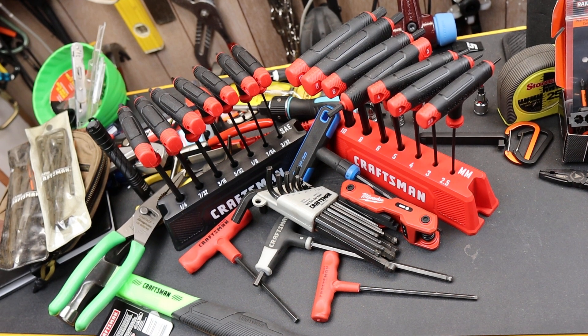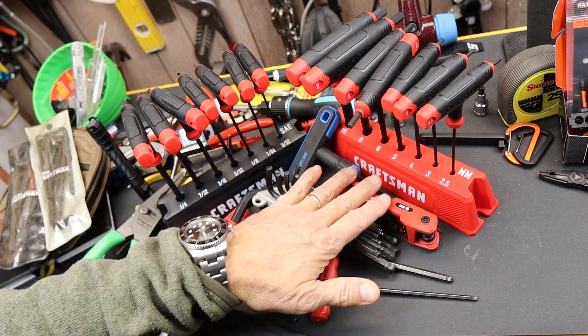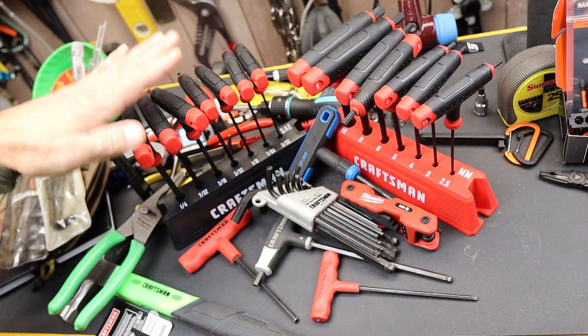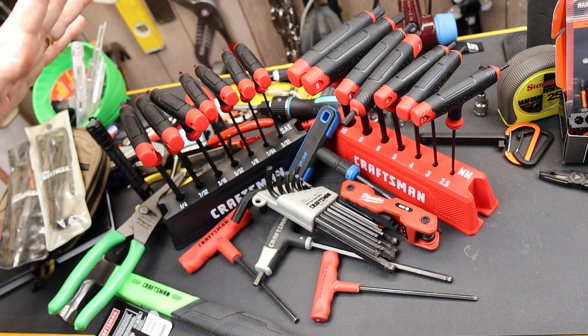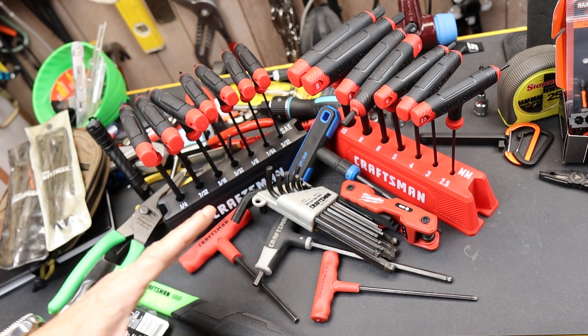Howdy folks, Doc here with LastBestTool. I recently picked up this set of Craftsman hex wrenches — both metric and SAE — at a Lowe's. It was on a blowout sale, I think it was around $20, down from like $35.